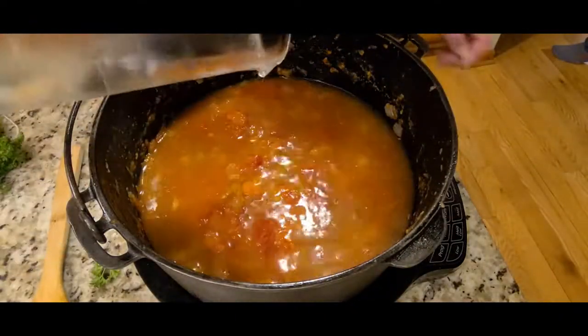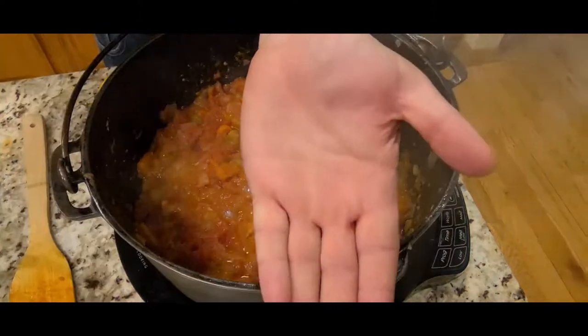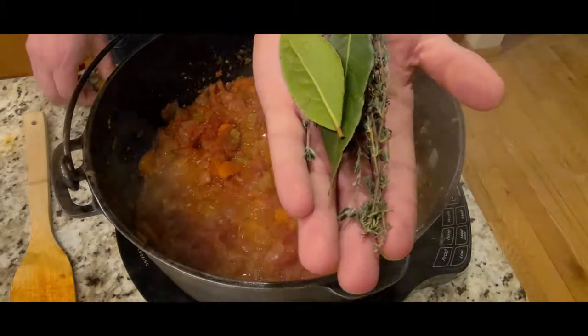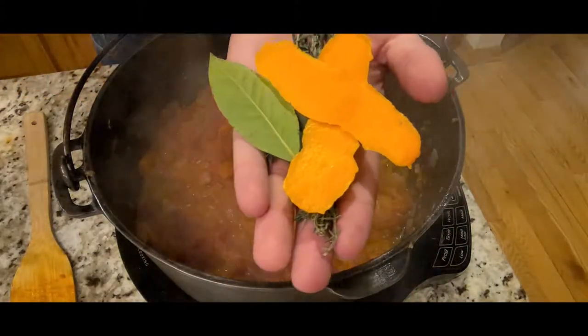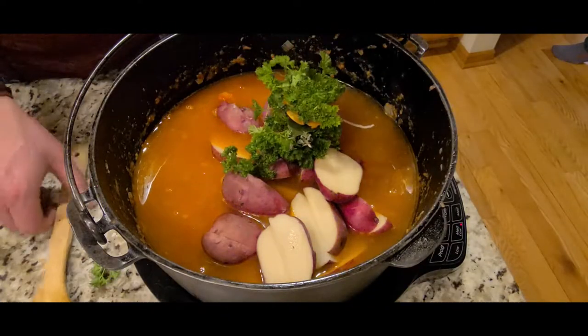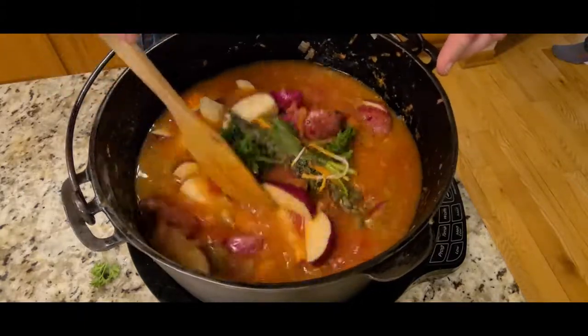Next, pour in your water, then add in your potatoes. Next, we made a garnish bouquet using dried chilies, rosemary, bay leafs, orange peel, and parsley. We used a thread to tie it all together, which makes it easy to remove later. Place it in the pot and stir everything together.